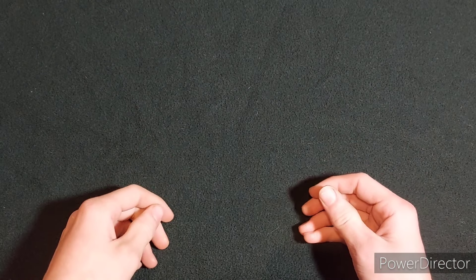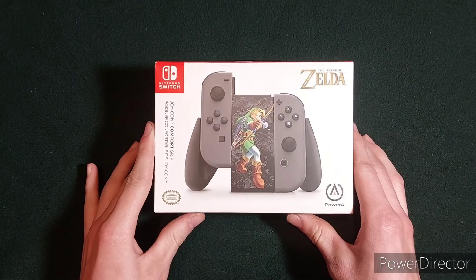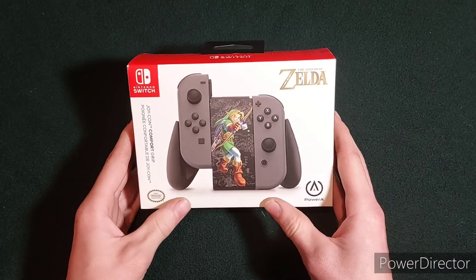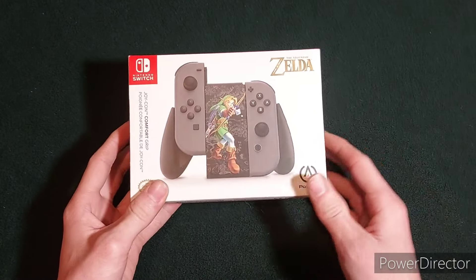Hello everyone, and welcome back to the channel. Today we will be unboxing this Legend of Zelda Joy-Con Comfort Grip. I bought this from Amazon for around $16. If any of you are looking to get yourselves one of these, I will leave a link to Amazon in the description.